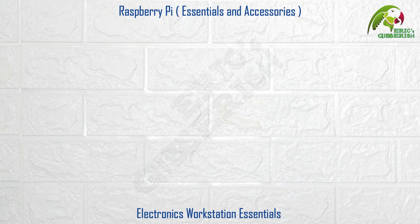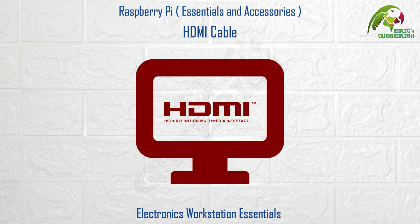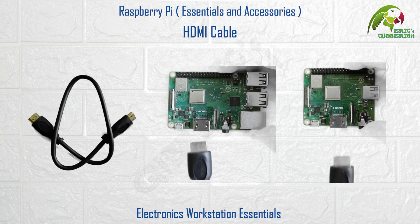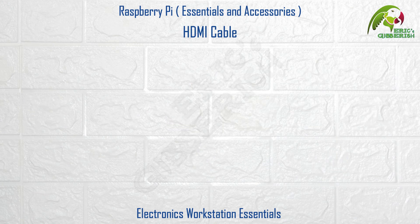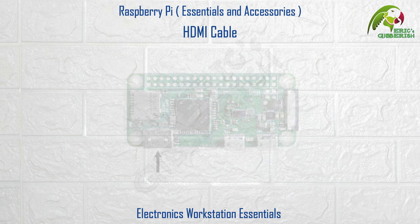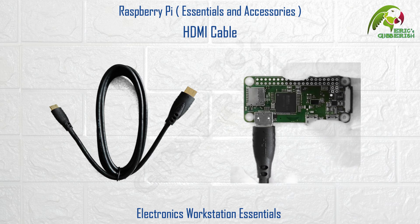HDMI cable. To connect the Raspberry Pi to an external HDMI display or monitor you will need an HDMI cable. Since the Raspberry Pi 3 has a regular sized HDMI port, you will need an HDMI to HDMI cable like this one. On the other hand, since the Raspberry Pi Zero has a mini HDMI port, you will need a mini HDMI to HDMI cable like this one.